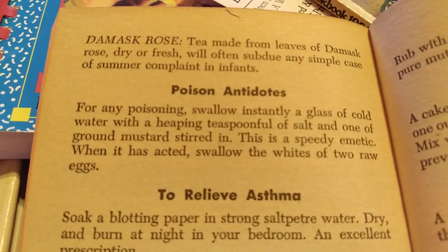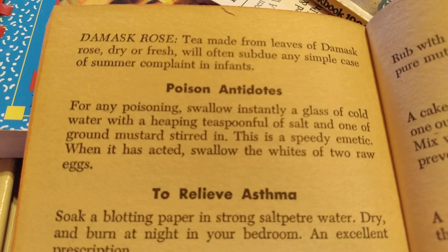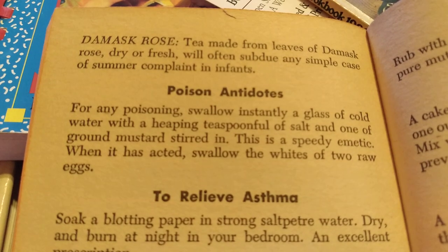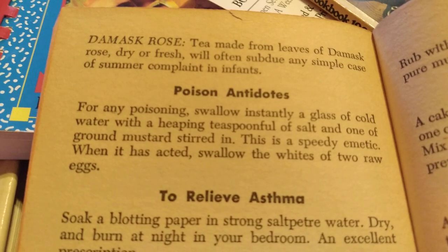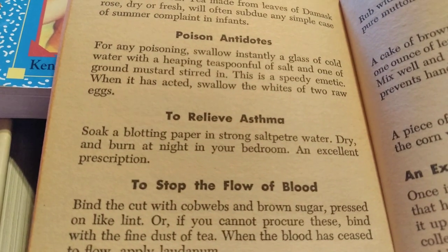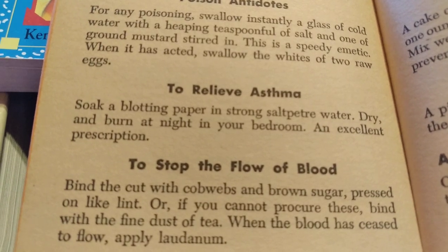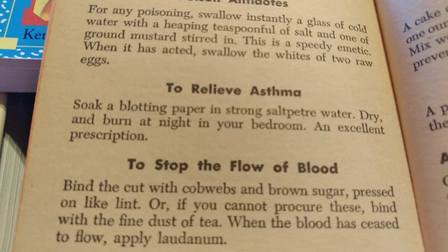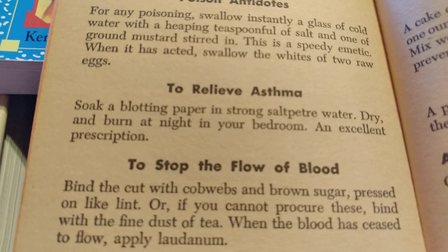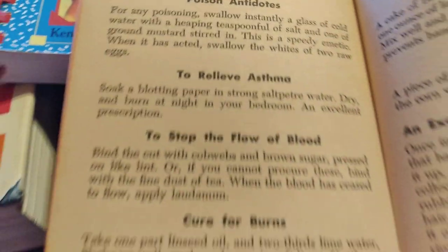Here's an antidote for poison — it tells you how to make a homemade purgative out of salt and mustard and water, and then afterwards swallow the whites of two raw eggs. Ooh, yuck. To relieve asthma — this is odd — soak a blotting paper in strong saltpeter water, dry and burn at night in your bedroom. An excellent prescription. This is very strange.